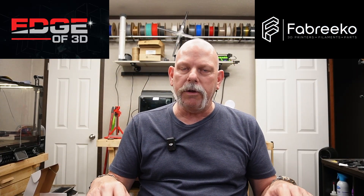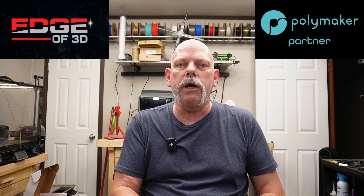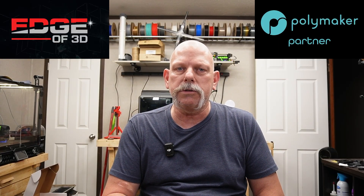But first, I got a new filament that arrived I think two days ago. I did some test prints and some test breaks with it just to see how it would perform, and you've got to see this.